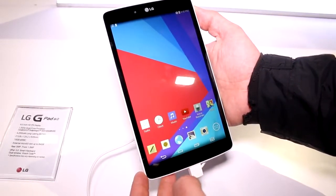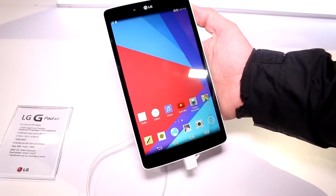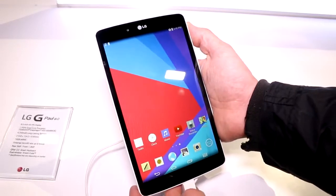Hey, I'm Roland with MobileGeeks and what we have right here is the LG G-Pad 8.0 — the new 8-inch low-end tablet from LG that's coming out.